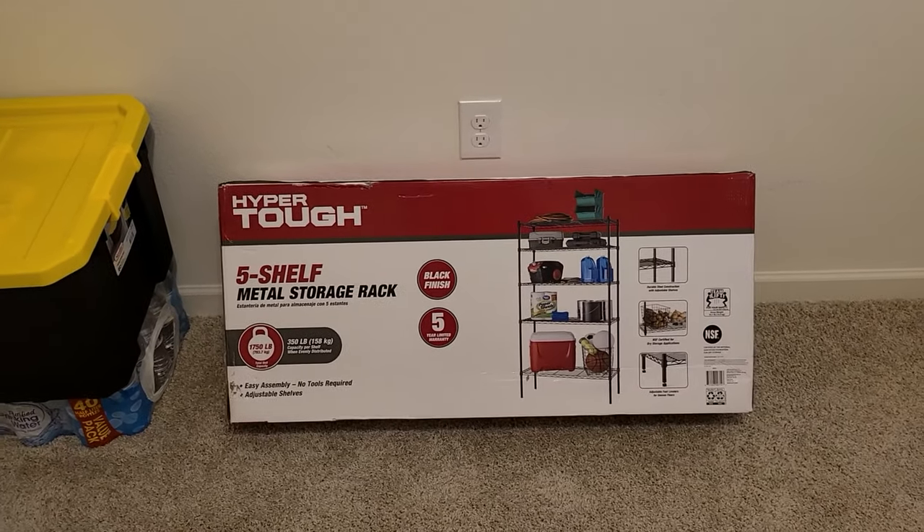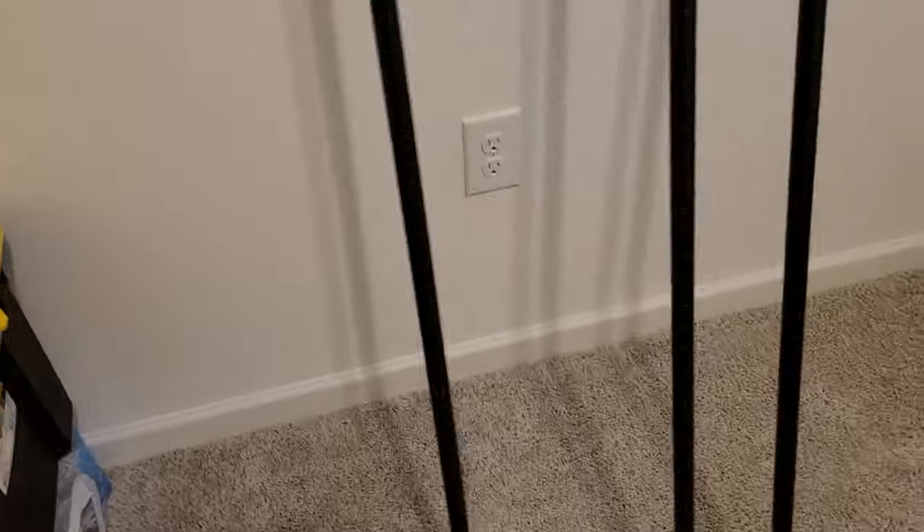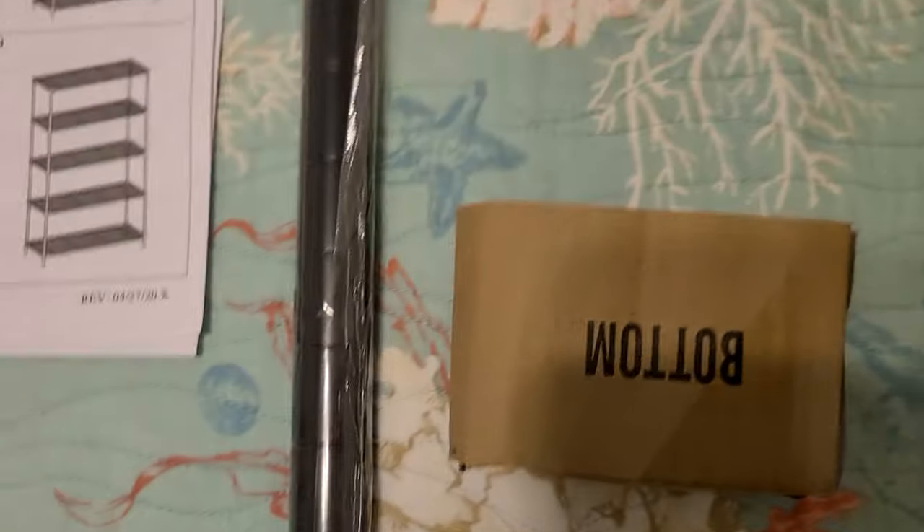We'll get the shelf together and I'll show you what it looks like when it's all done. As you take everything out of the box, this is what it looks like — these are all your shelves. You screw these together; these are your poles. They're a little over six feet high. It does come with instructions. The pieces come wrapped in plastic and they label the bottom and the top so you know which end is which.